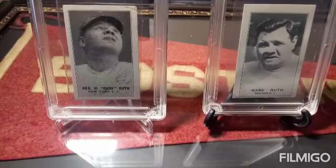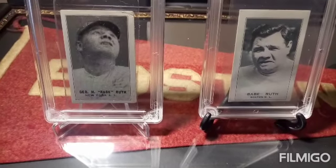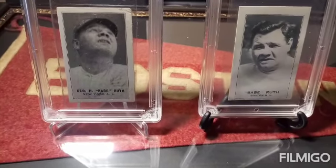Hi there, welcome to Babe Ruth Mania. I'd like to show you a few cool cards from my collection.